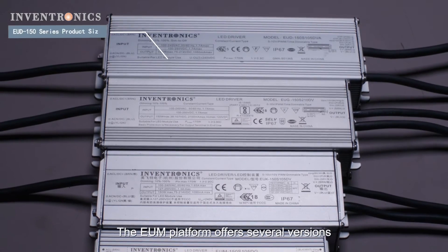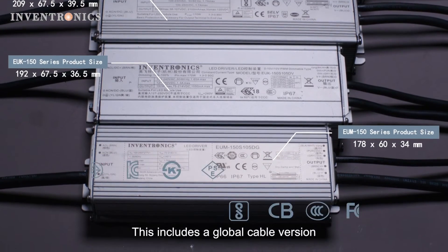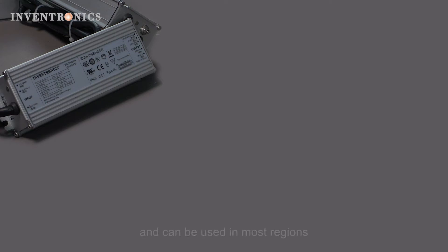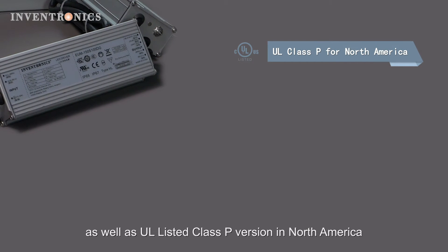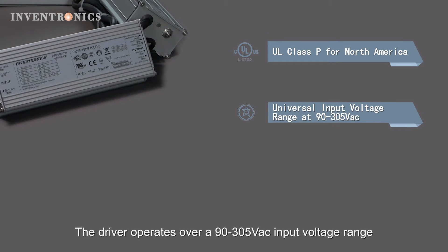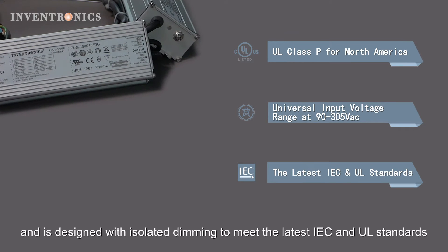The EUM platform offers several versions to address the needs of our customers worldwide. This includes a global cable version that has been certified to over 14 safety certifications and can be used in most regions, as well as a UL listed Class P version for North America. The driver operates over a 90 to 305 volt input range and is designed with isolated dimming to meet the latest IEC and UL standards.